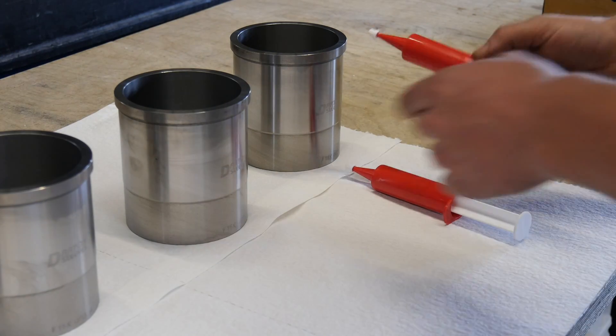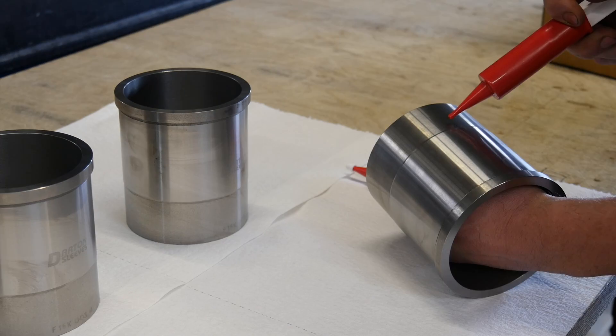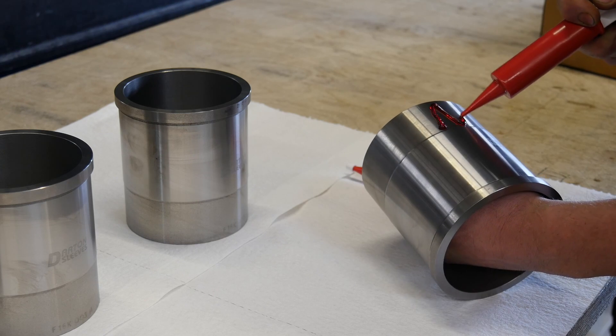For sealing the water system to the oil system, we use a special glue that we coat on the outside of the sleeve, exactly like this.